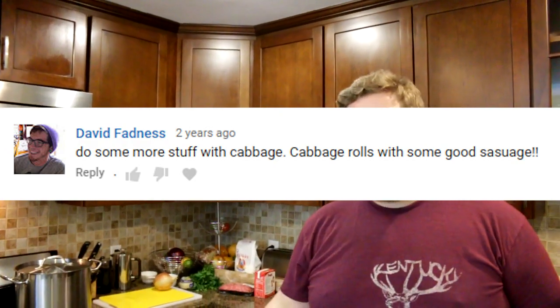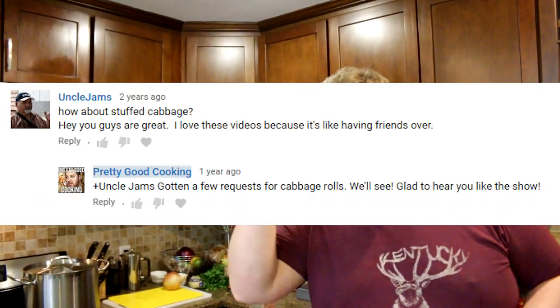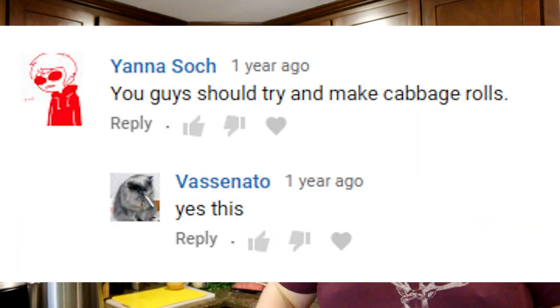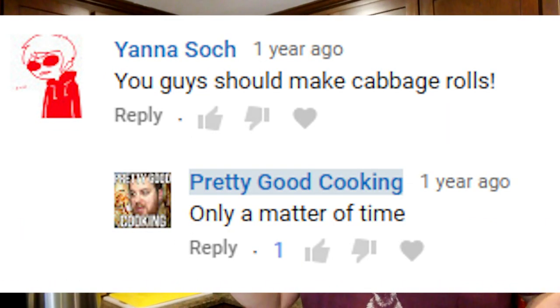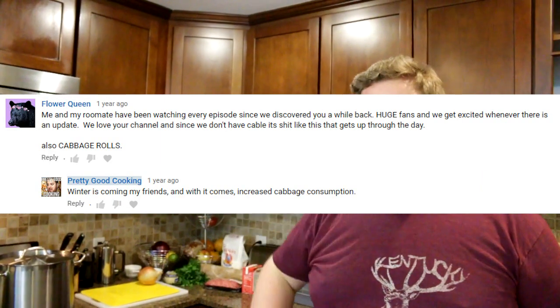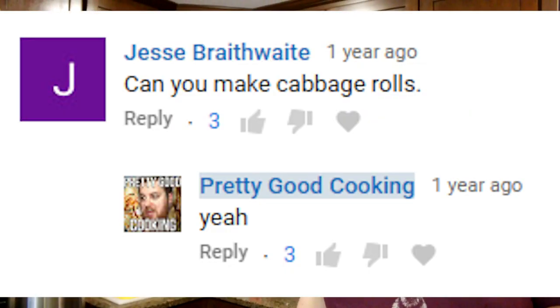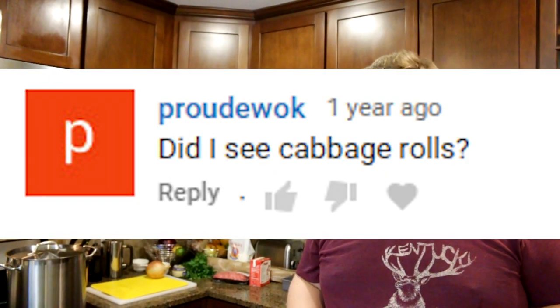So many people requested this episode. There was like a whole group of people ganging up on me being like, 'You gotta make the cabbage rolls.' And I was like, no baby. But then they stopped. They gave up hope. That's the Pretty Good Cooking delivery schedule — when you just finally give up on us, then we'll make your food.